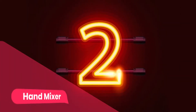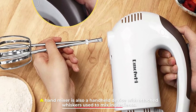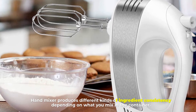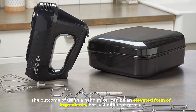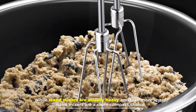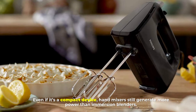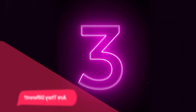Number two: a hand mixer is also a handheld device with attached whiskers used to mix ingredients. A hand mixer produces different kinds of ingredient consistency depending on what you mix. You can make a batter or dough with a hand mixer — the outcome can be an elevated form of ingredients, not just different forms. While stand mixers are usually heavy and take more space, hand mixers are a more compact choice. Even so, hand mixers still generate more power than immersion blenders.